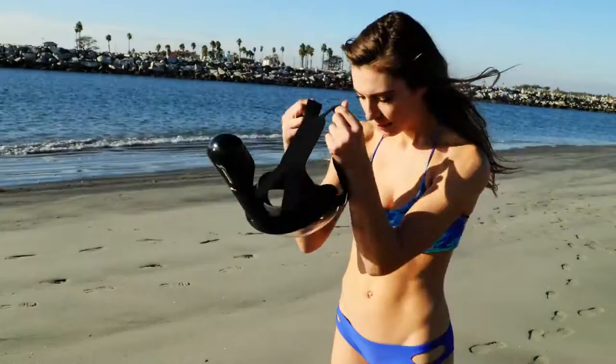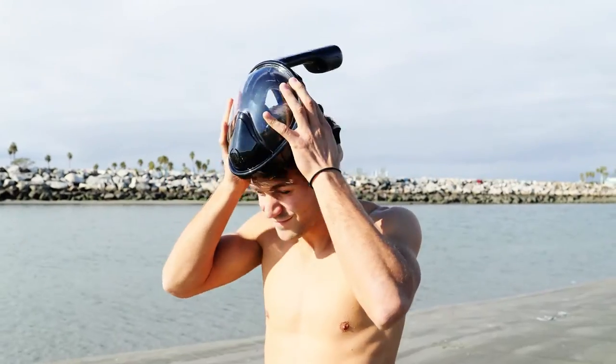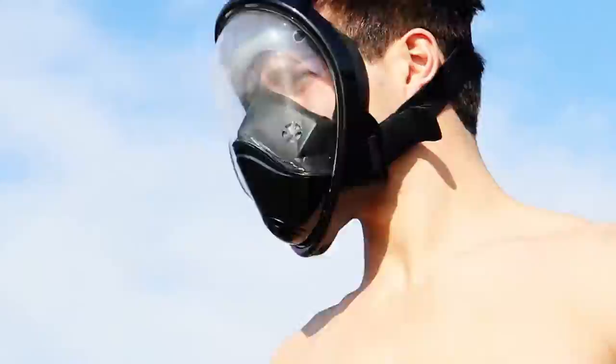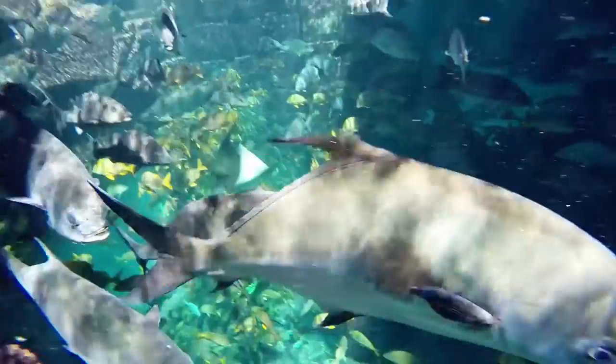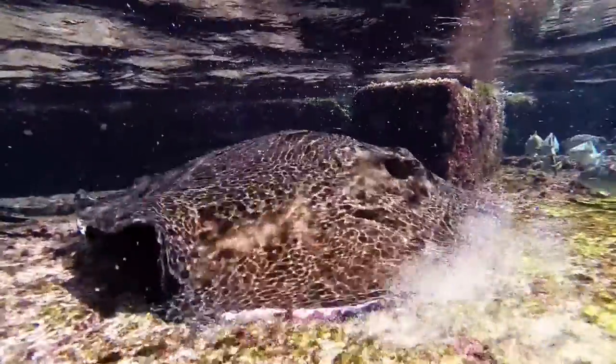Introducing the Smarson snorkel mask and action camera. The snorkel mask features a watertight revolutionary design that fits comfortably on your entire face to ease breathing and give swimmers a more clear view of the ocean, lake or swimming pool.